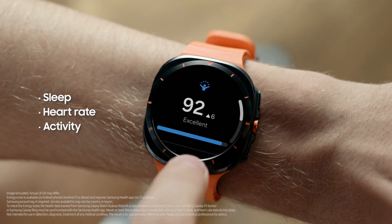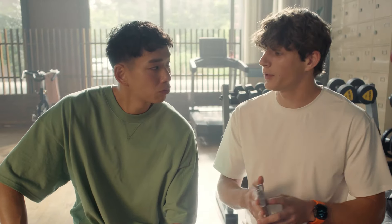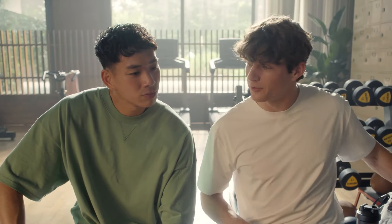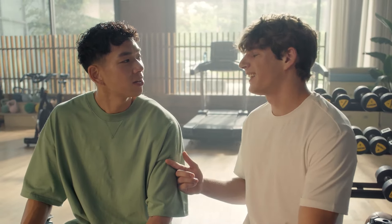Your watch can monitor all kinds of data from your body, then it gives you one simple number so you can plan your workouts based on that score. So if your score is low, you focus on rest and recovery. And if your score is high, it's okay to push yourself.